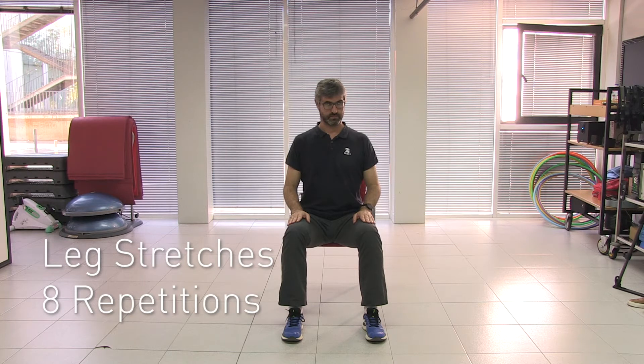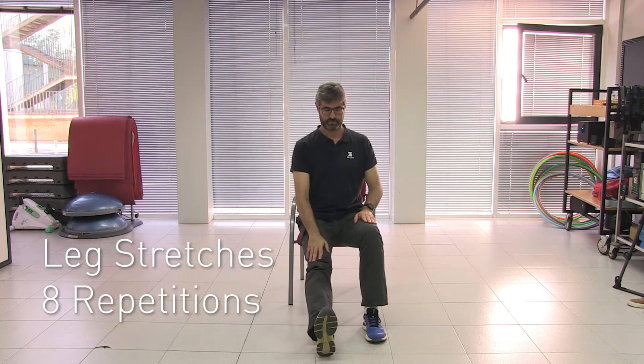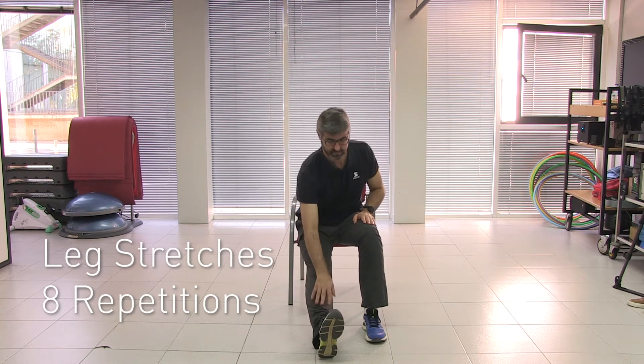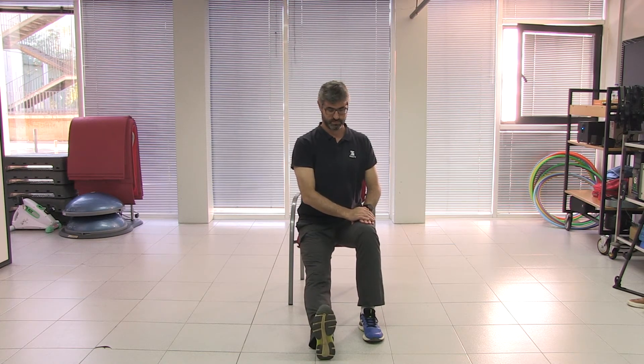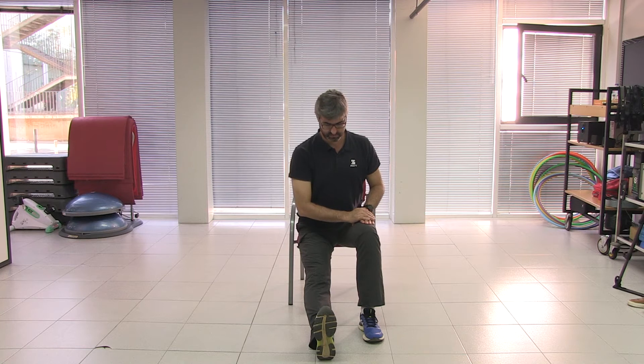Let's do the first exercise: stretching. We stretch one leg with the heel touching the ground, both hands on top of the opposite thigh, and we lean our body forwards. You will notice how all the muscles in the back of your leg stretch out.